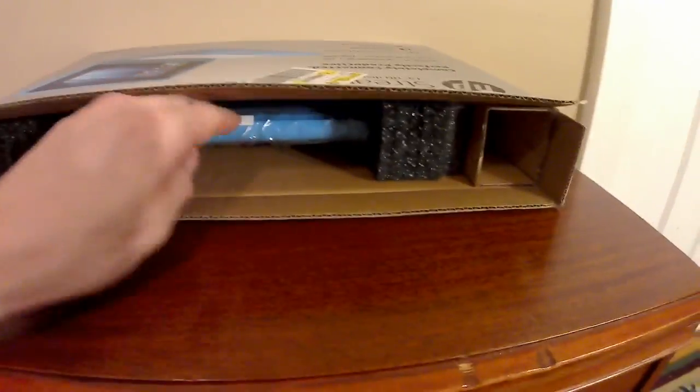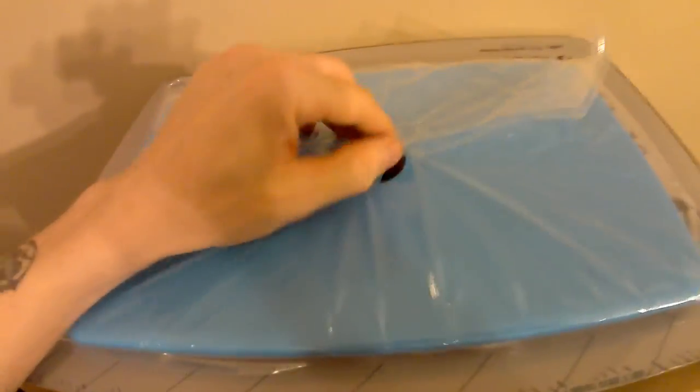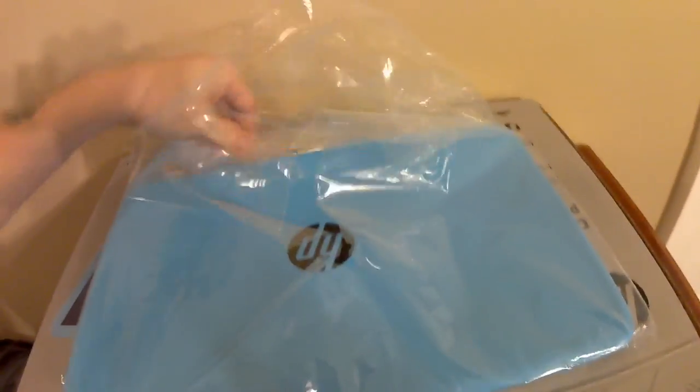Let's pull this out so you can get a look at what you're getting. Getting these things off the ends — it's very well packaged, very well protected. Ripping off the plastic, we're not going to need that.